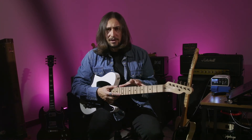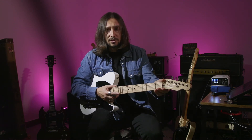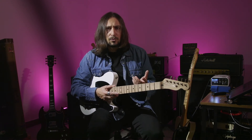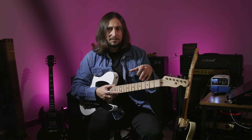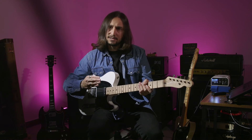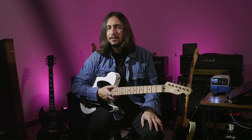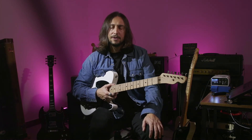Sometimes you have an older guitar where the truss rod doesn't work as well and you don't want to replace the neck — you want to keep it. In that case, if you have taller and wider frets, you can raise the strings and that is going to kind of work. It's not going to be ideal for serious session work, but it's going to be good enough.